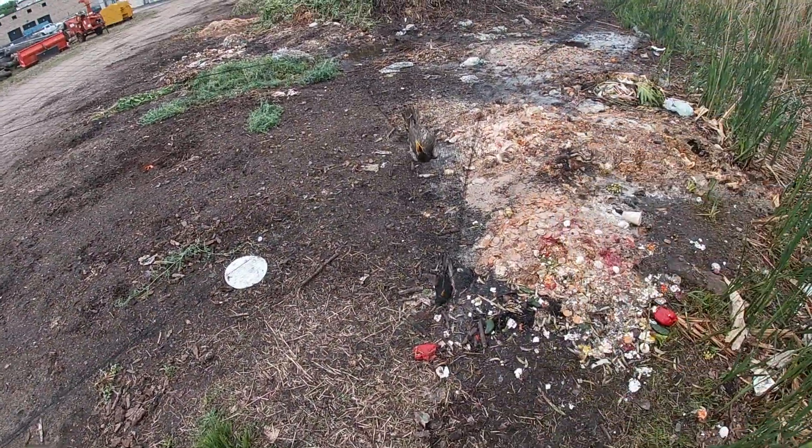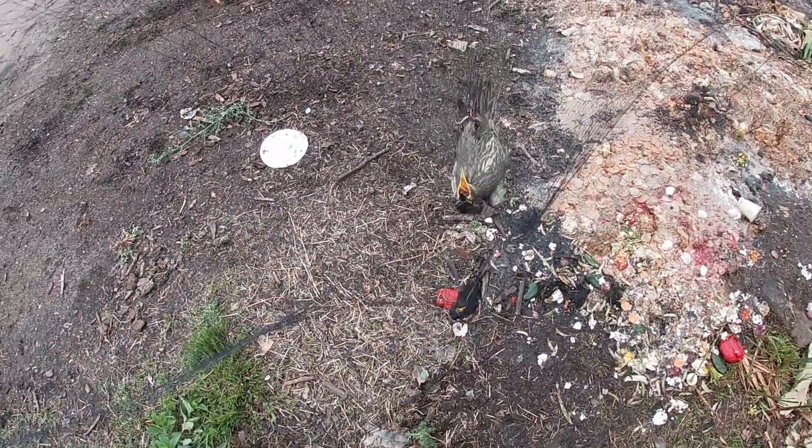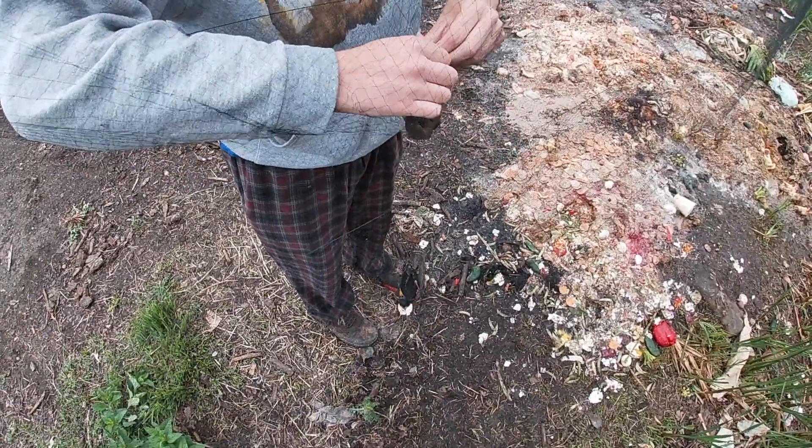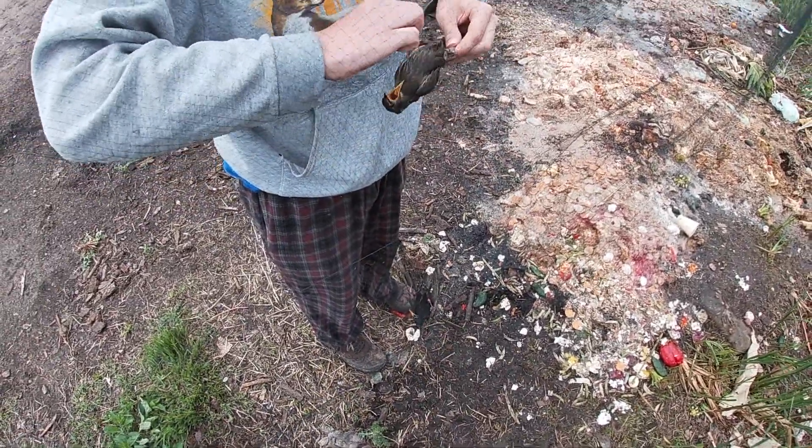They're on that side. That didn't take them long at all, did it? No, it didn't take them long at all. If I were to eat this, it would be like Starling venison.